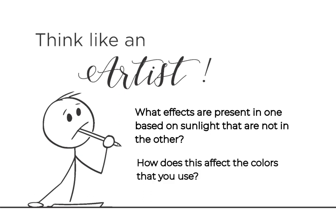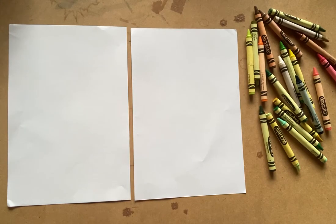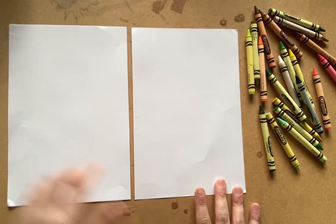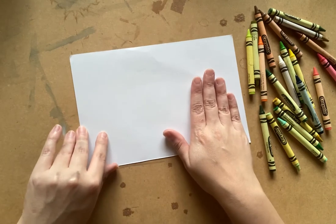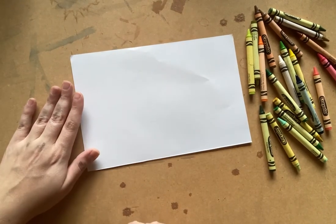How does this affect the colors that you used? First, take your scissors and cut your sheet of paper into two pieces. Remember, we're going to be making two drawings one hour apart. Set your second piece aside. Make sure to record the time you start your first drawing or painting. That way, you'll know enough time has passed between the first artwork and second so that you'll see significant amounts of change in the sunlight affecting your landscape.